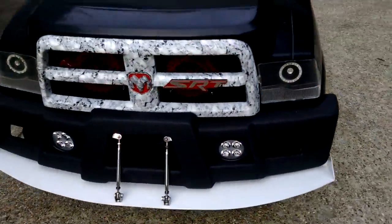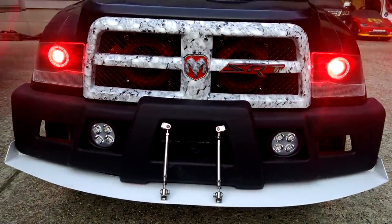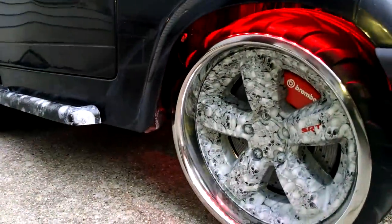Turn some lights on, dude. Oh yeah. Got any more? Keep going. There we go. How about that last? You got those on too.